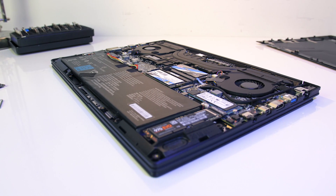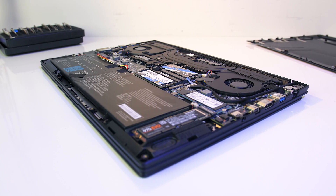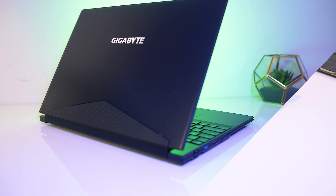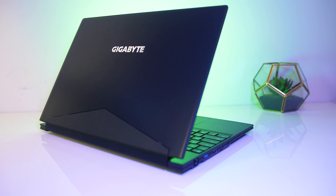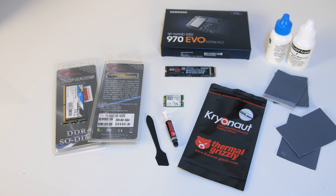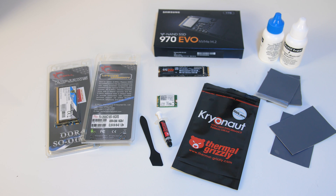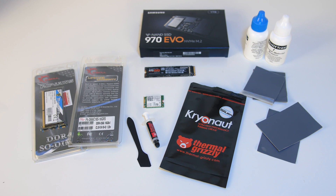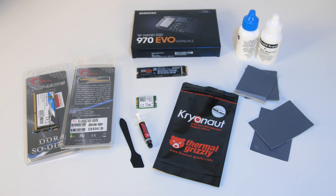In this video I'll be upgrading my Gigabyte Aero 15x laptop. I'll be replacing the thermal paste with Thermal Grizzly Cryonaut, as well as upgrading the memory, WiFi card and adding in a new SSD. I'll go through all the selected parts and tell you why I've picked them, and I'll also show before and after performance in terms of thermals, gaming and video editing to show you how the upgrades help.